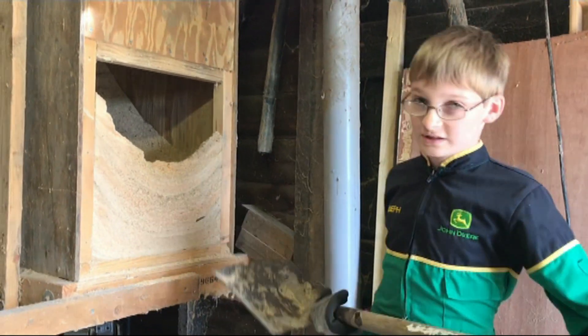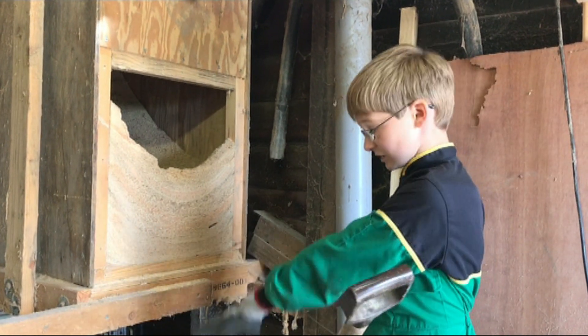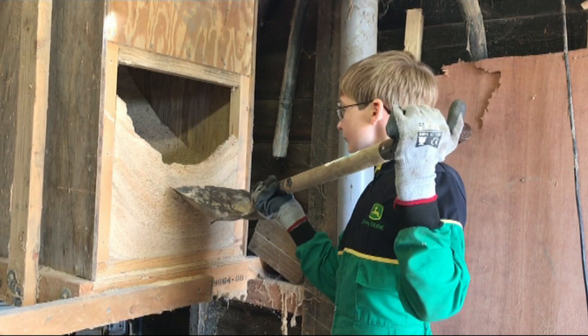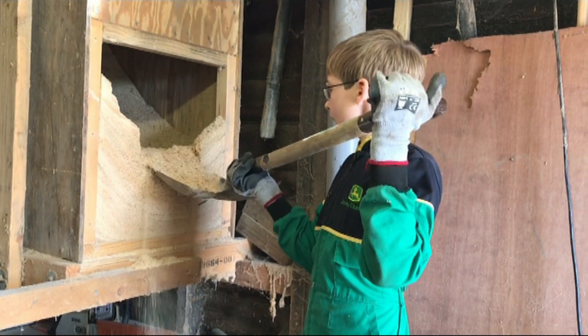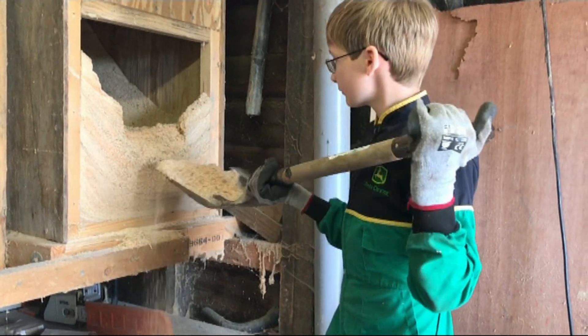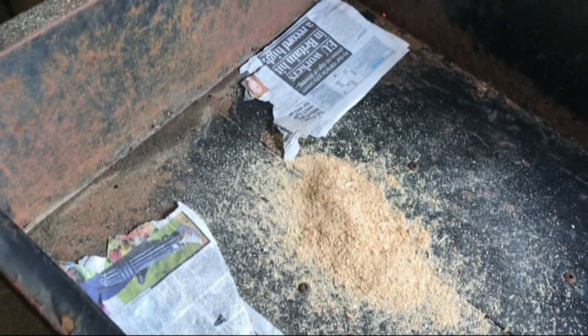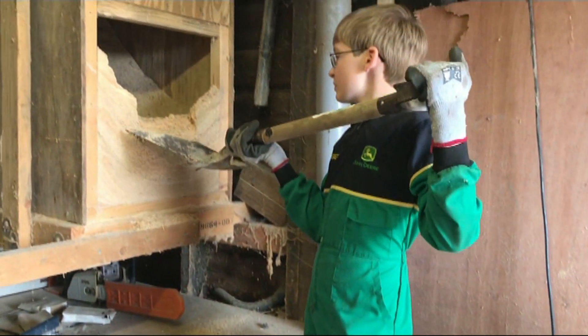Now to empty it we have to start off with the small amounts, because otherwise this is going to go everywhere. You'll also notice there's a couple of holes in the trailer, so we've put a couple of pieces of newspaper over those.